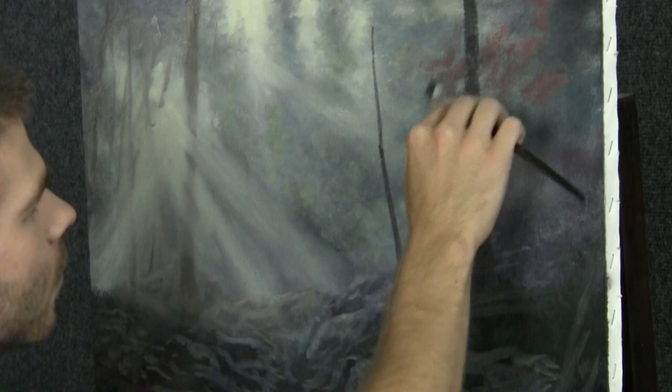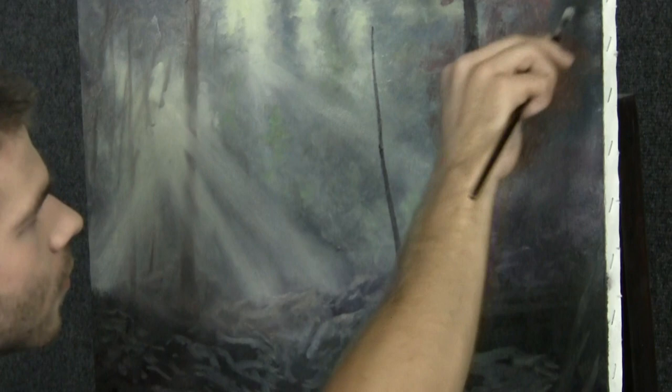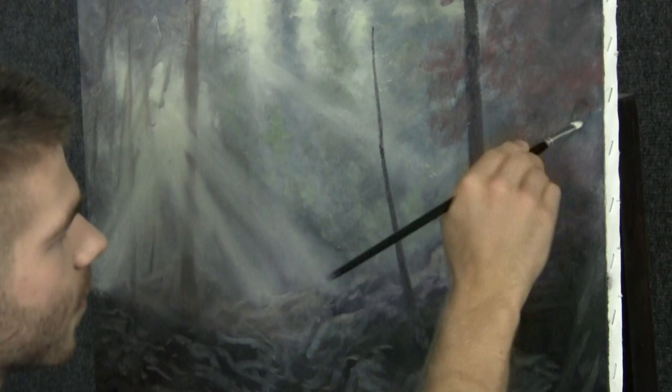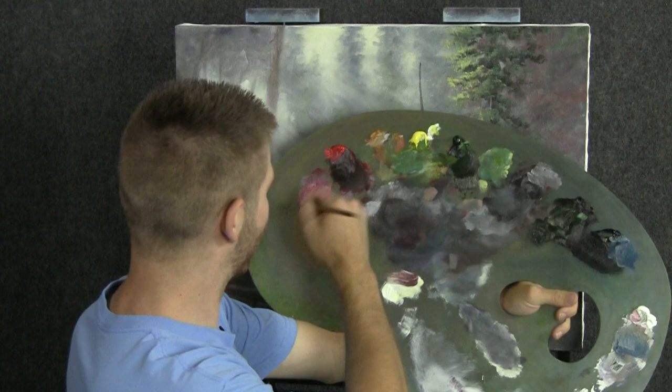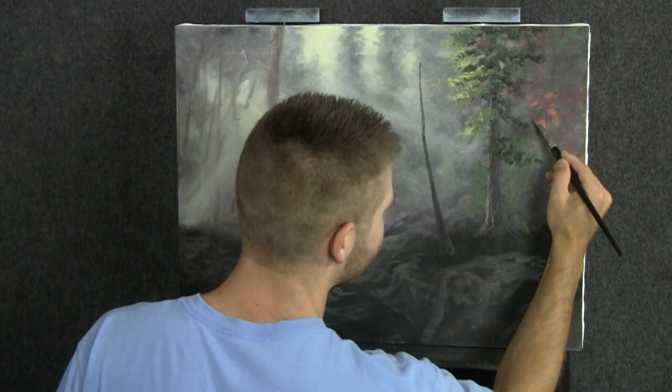I'm going to just scrub, changing the angles of my hand, to get this background tree. Change the angle depending on what's easiest in a certain area. Here's some red and white, both yellows — red and white and a little bit of both yellows. What a pretty color! I'm going to dab and dot with the corner of the brush to get a suggestion of leaves and things out here on this tree.